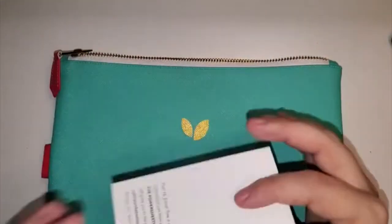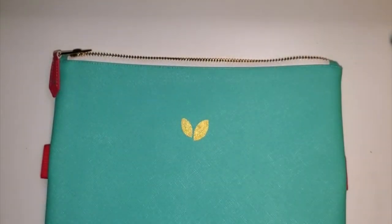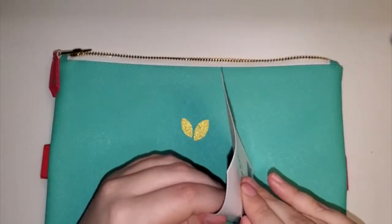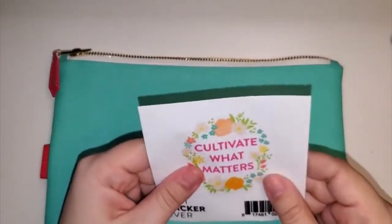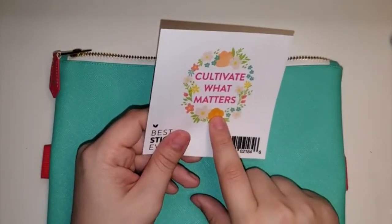This one's actually a postcard — I think it's just to share the planner. And if you ordered on launch day, I don't think they're doing this anymore, but you get a sticker. It feels like a decal sticker. I don't know what I'm going to do with this one — maybe I can put it on a water bottle, depending on the material.